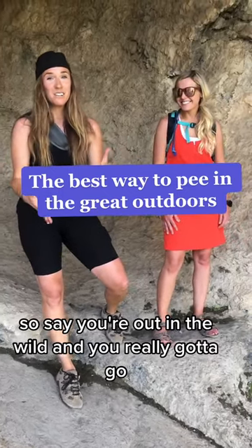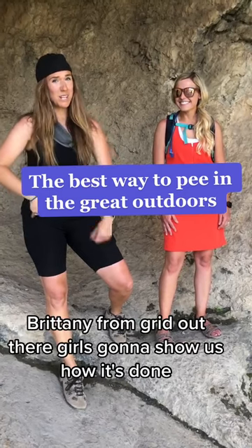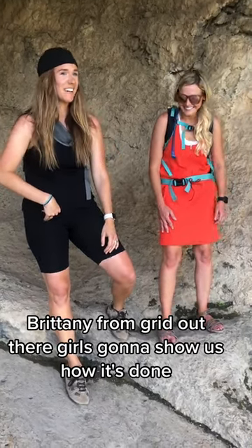Say you're out in the wild and you've really got to go. What's the best way to go and how do you go so that you don't get it on your clothes? Brittany from Good Out There Girls is going to show us how it's done.